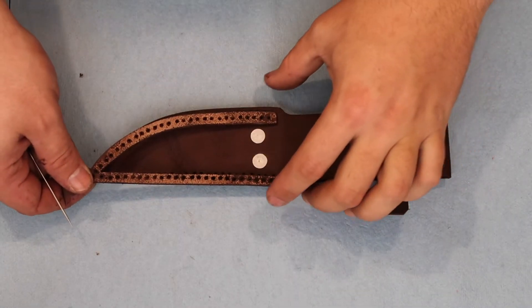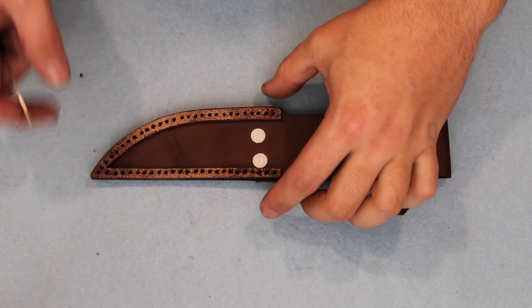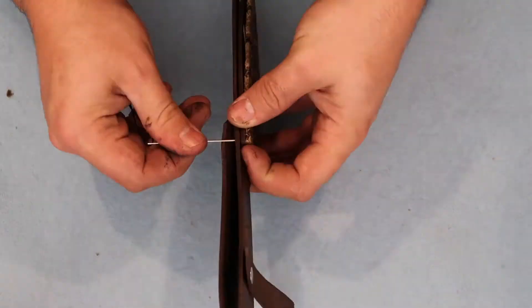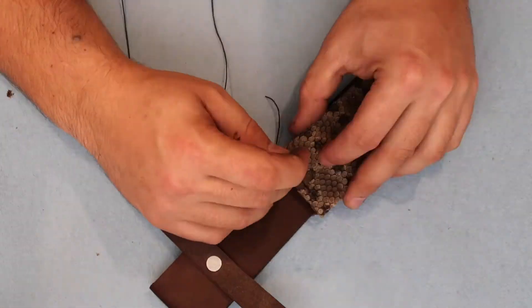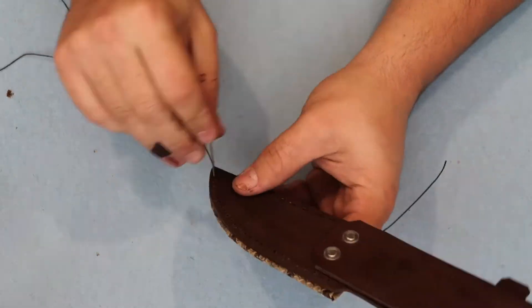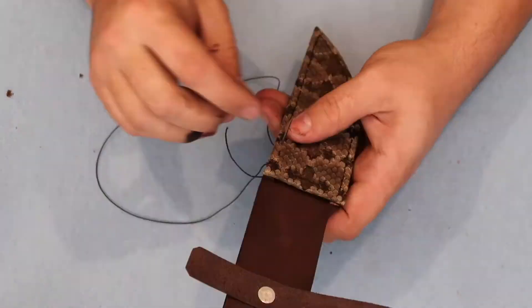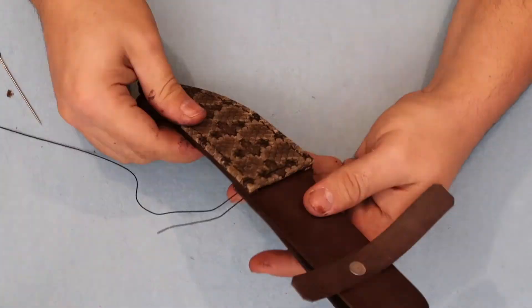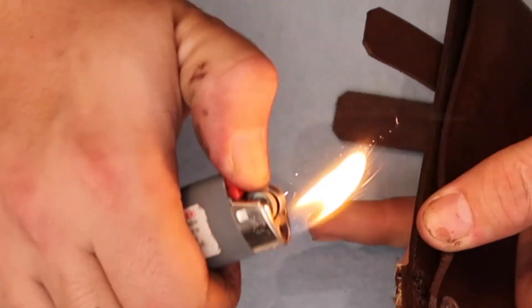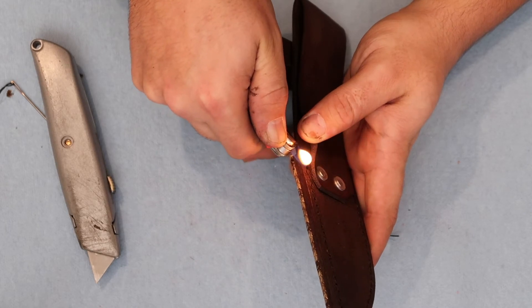And now to stitch it all together using braided wax tool thread. When you make your final knot, use a lighter to melt it together so it won't loosen.